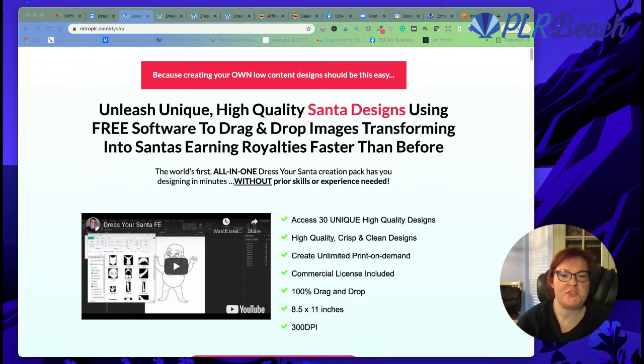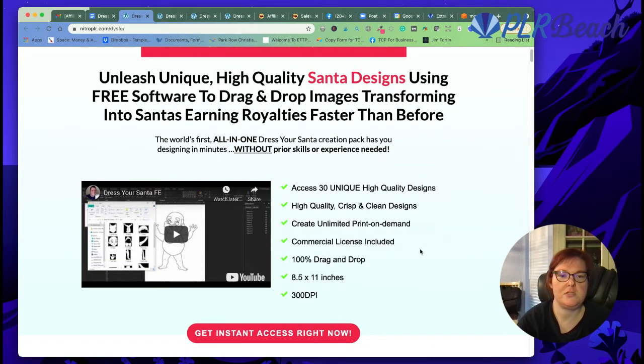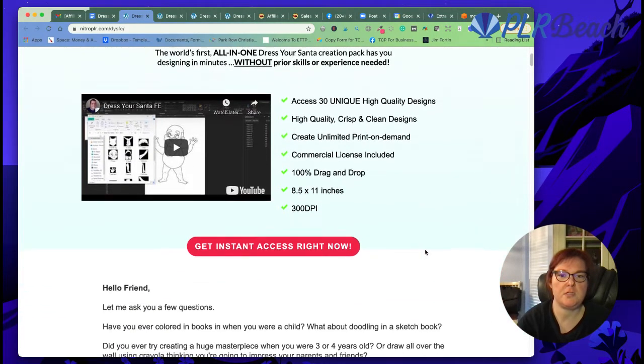Hey everybody! I wanted to tell you about this new pack by Maureen and Hugh Hughes. It's these awesome dresser Santas — they're so cool. You can drag and drop different clothes on them.